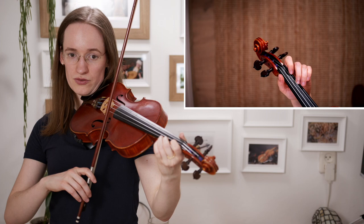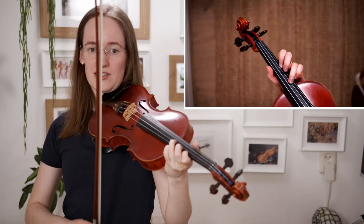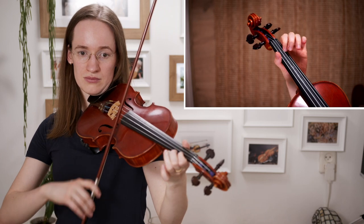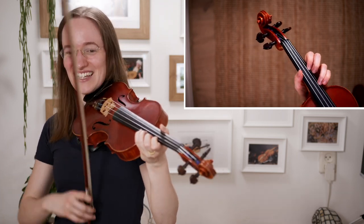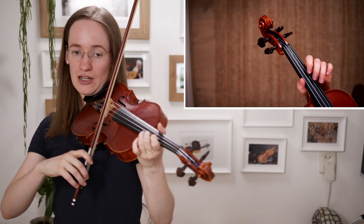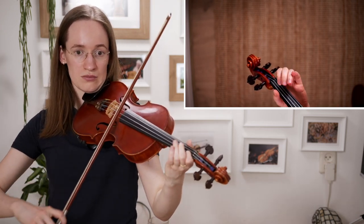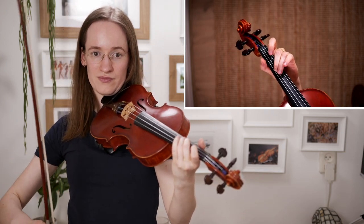And now go back on the second finger to first position, or you stay in third position — this is probably even easier. Stay in third position please. Third position: four three, high three. First third finger, second, now back to first position, and now back to third. In case that part is too difficult because you cannot play third position yet, you can also play a simplified version — just wait and then continue.